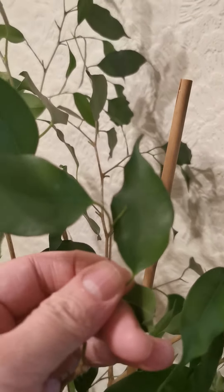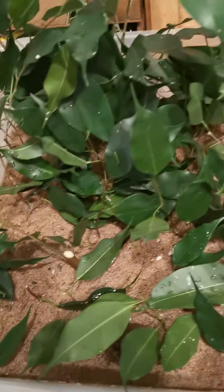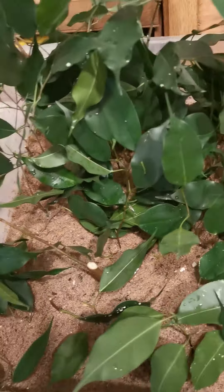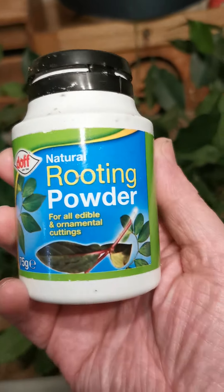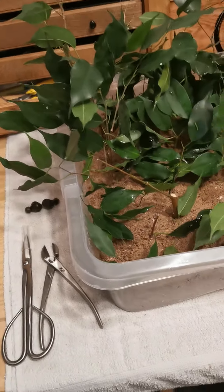These are all the cuttings that I've taken from it so far. There's quite a few of different lengths — some quite short, some longer. I've actually planted them in sand and I've used rooting powder from Amazon. So I'll see how those go.